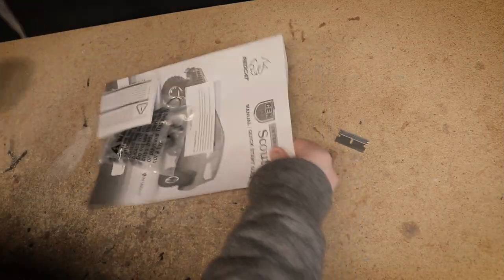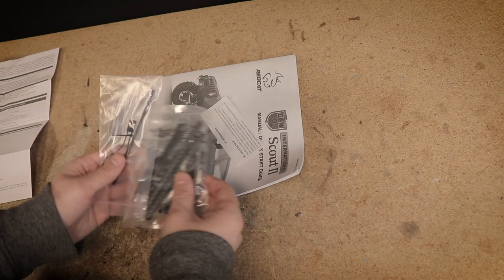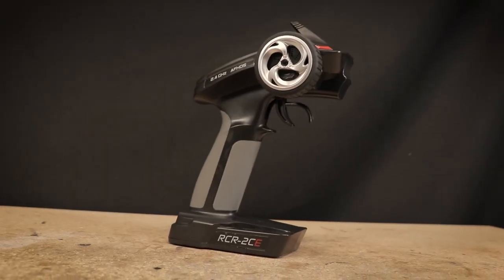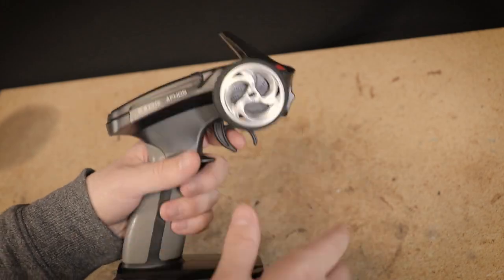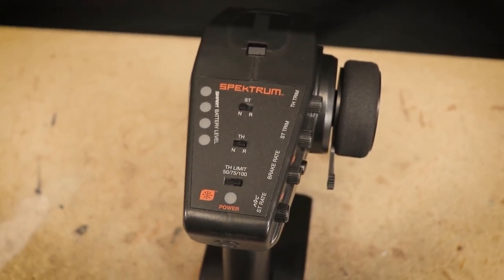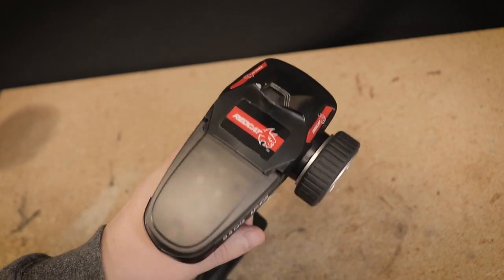Looking at some of the other included items, they include a nice manual which will be a good resource especially for newer hobbyists. You also get the optional body mounting parts if you want to change the body, as well as some parts you'll need to install the LED lights. I've been pretty impressed with the included transmitter — it's comfortable to hold and for a ready-to-run transmitter it feels pretty well made. I did however find myself missing that thumb control extension present on the transmitter included with the SCX10 III Bronco. I could definitely see myself adding something similar, as it does come in handy when driving the truck with one hand.